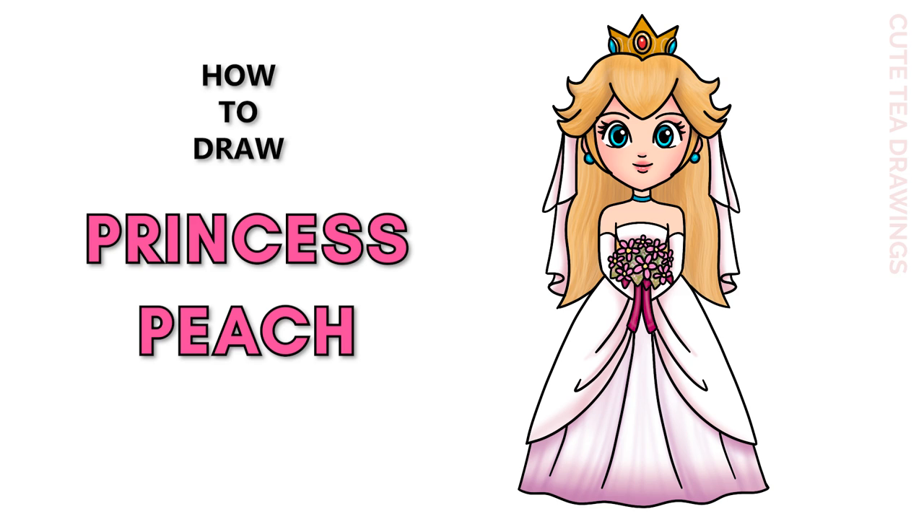Hey guys, welcome to Cute Tea Drawings. Today I'll be drawing Princess Peach in her wedding dress. I'll be drawing on my tablet, but you can also follow along on paper, and please remember to like and subscribe. Now let's get started.